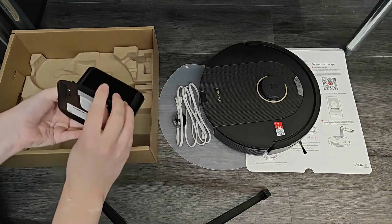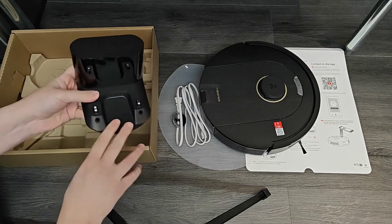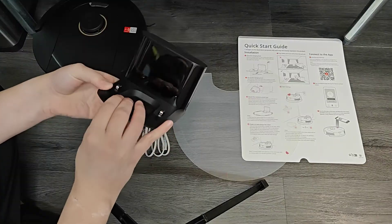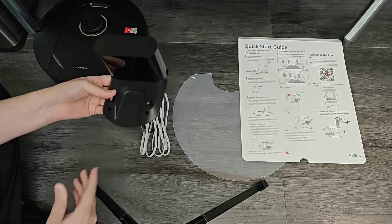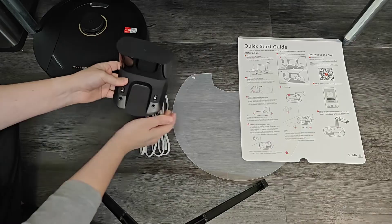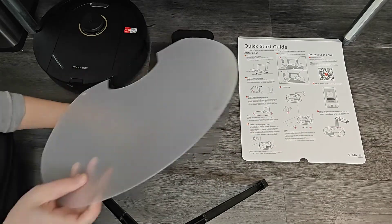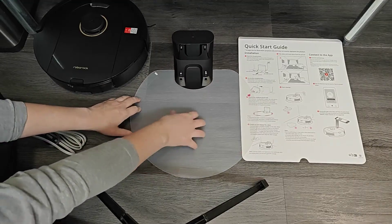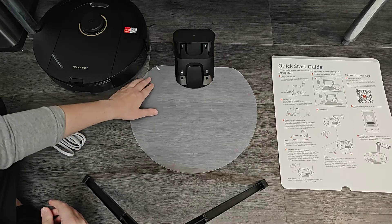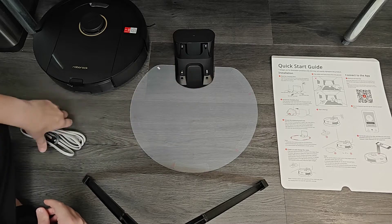If you want to secure the dock down to your floor you can use that double-sided tape, but I'm going to be occasionally moving my Roborock vacuum around so I'm not going to use it. What we're going to do is take our dock charging area and place it up against a wall — that's a good place so you don't trip over it. For this example I'm just doing it in the middle of my floor. I'll set the plastic plate below it; it's going to be a relatively loose fit.